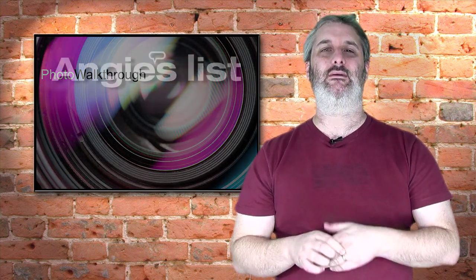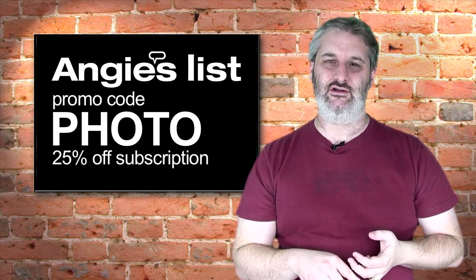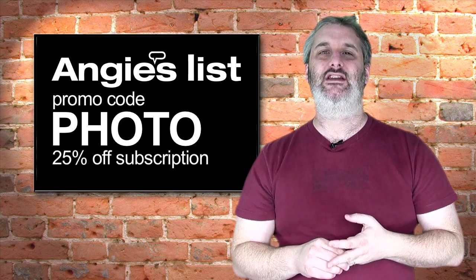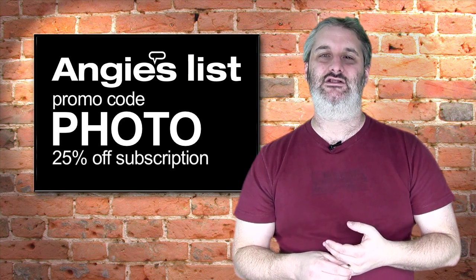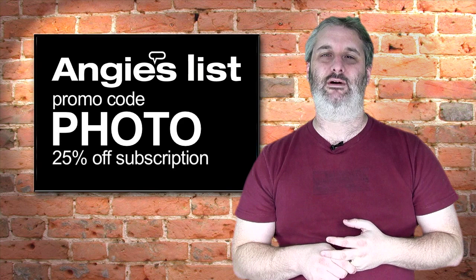I'd just like to say a very quick thank you to our regular show sponsors Angie's List. If you're looking for somebody to do work on your house, your car, or a healthcare professional in your area and you'd like to read reviews, head over to angieslist.com and use the promo code PHOTO when you check out to get a 25% discount on your subscription. It's a really great service — thank you to Angie's List for supporting the show.